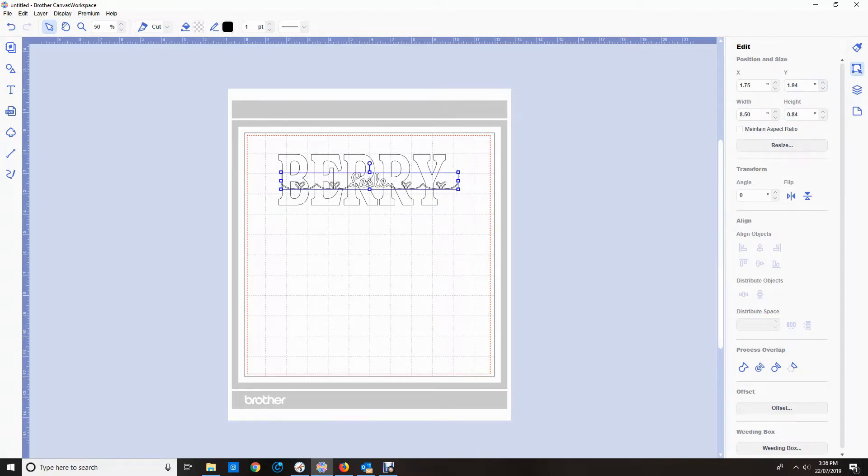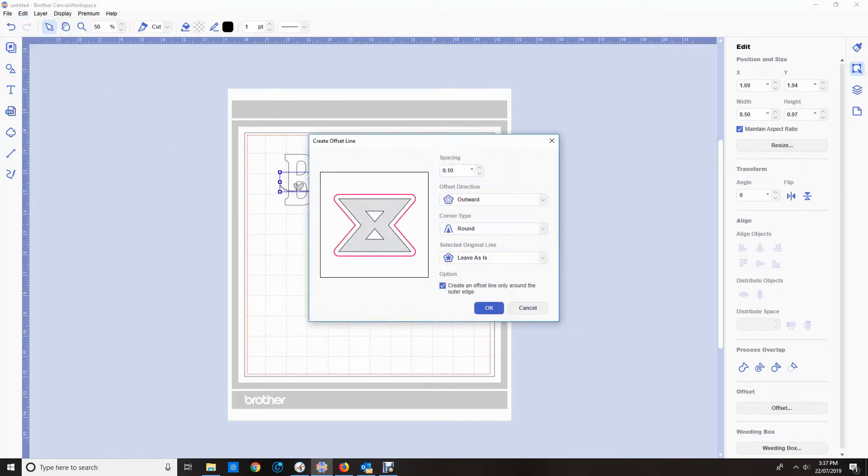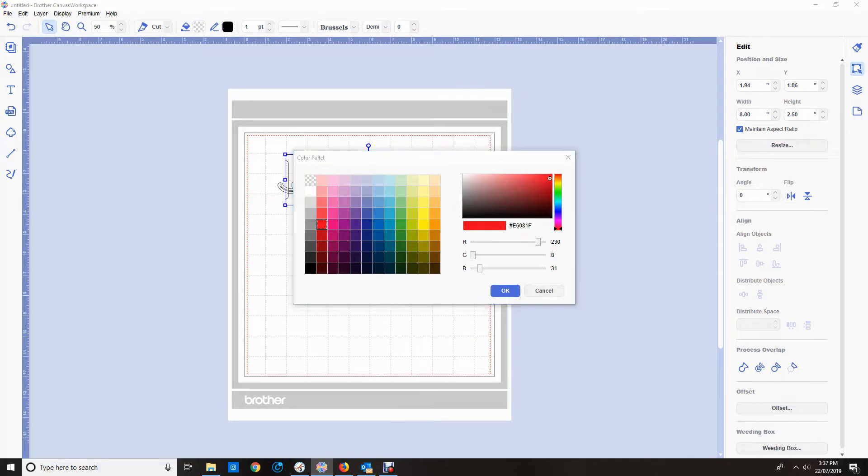I'm going to make the Leslie 8.5 inches wide and then have a look to see if it's looking like I want. I had to undo because I didn't maintain the aspect ratio, so it didn't quite look right. Now I've centered that and it's looking fairly good. I'm going to create an outward offset line and I'm going to do it at 0.1 of an inch.